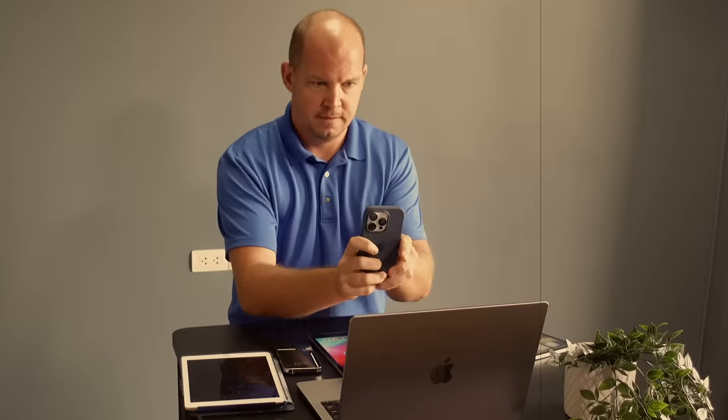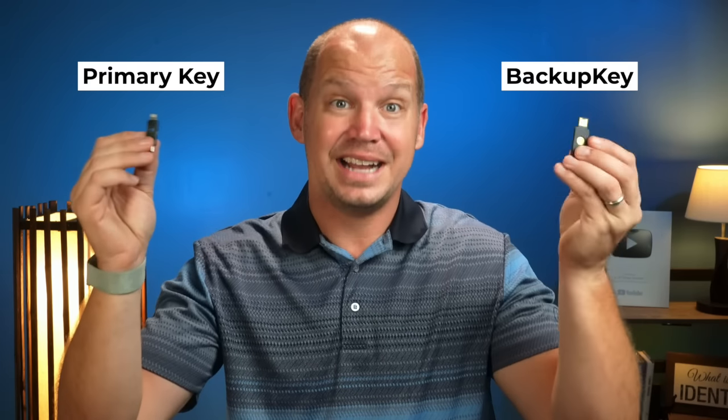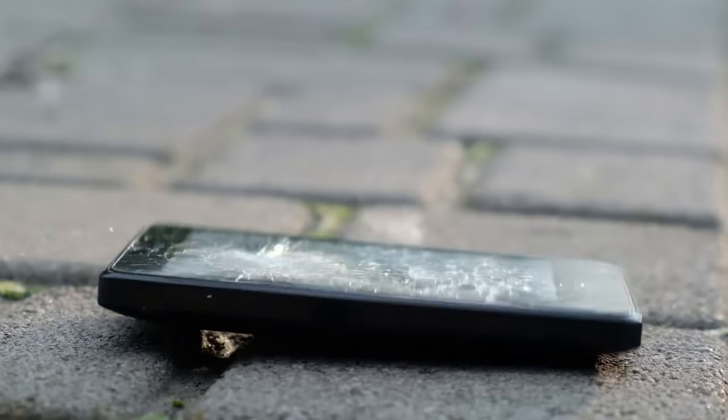This means I can access my 2FA codes on any device I want without worrying about syncing data to the cloud or losing my phone. So instead of trying to set up my 2FA codes on 10 devices at once for a backup, I only need to set it up on my primary and my backup keys, and then I'm good. If my son drops a hammer on my phone again, it doesn't matter because my codes are kept here.